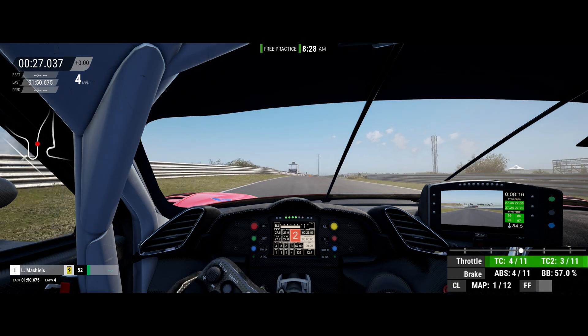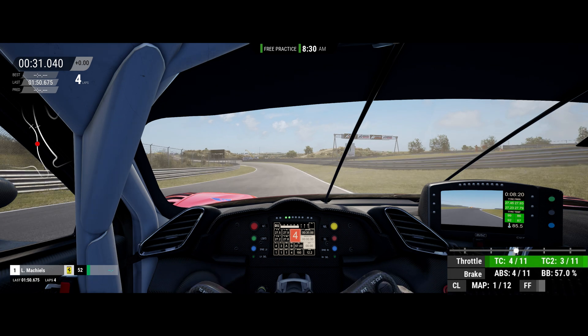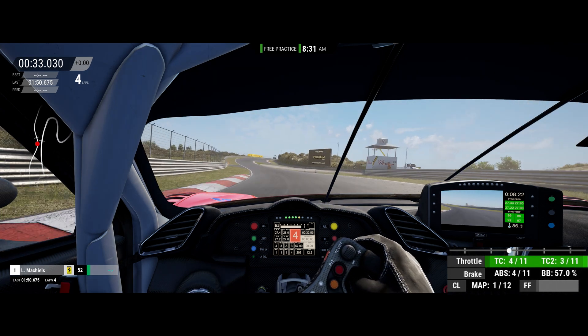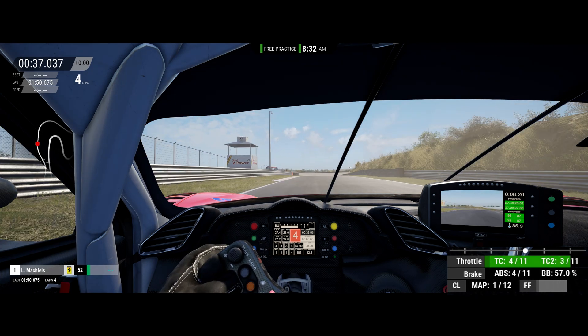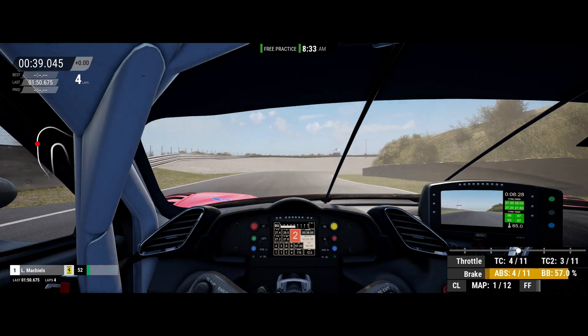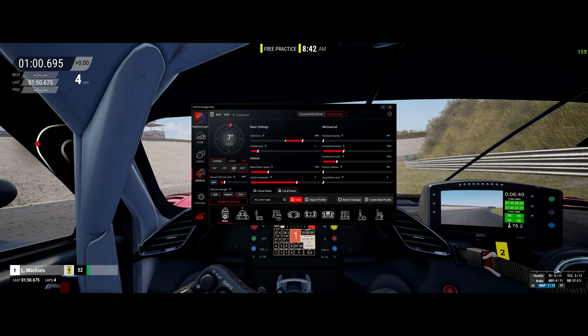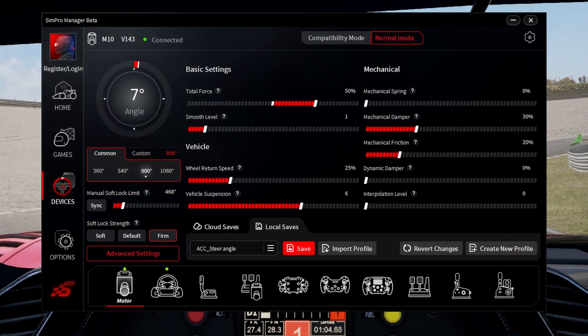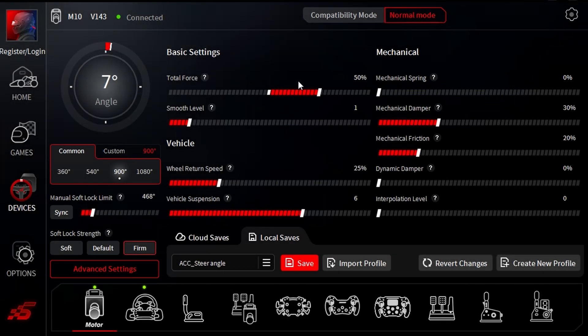That means the force feedback signal is way too strong and the wheelbase cannot handle it — what's happening is clipping. Clipping is bad and you want to avoid it because it means you're not getting the full spectrum of steering feel that your wheelbase can deliver. You'll want to keep it as high as possible while avoiding clipping. So for ACC on my SimMagic wheelbase, I find that a setting of 75% in ACC works best with the default ACC profile in SimPro. So let's test it out on the track again.